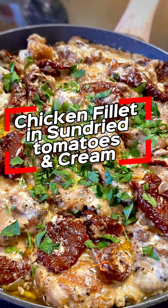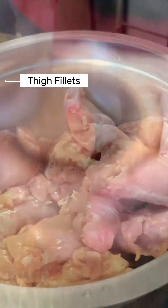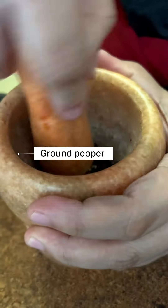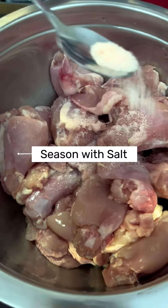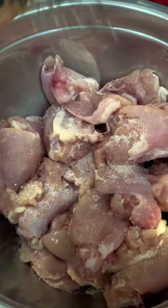How to cook chicken fillet with sun-dried tomatoes and cream. Here I have thigh fillets and some ground pepper. First things first, let's season our chicken thighs with some salt and some pepper.